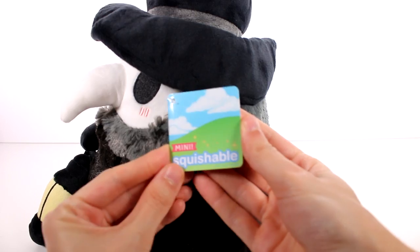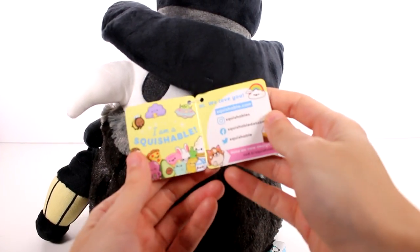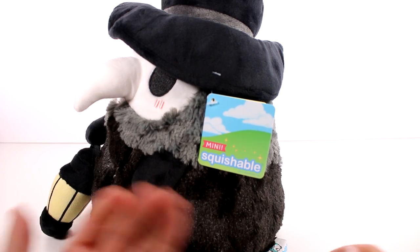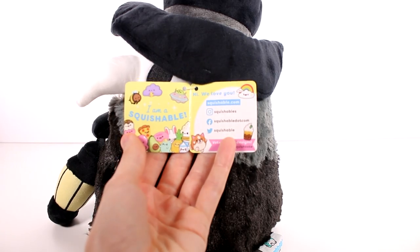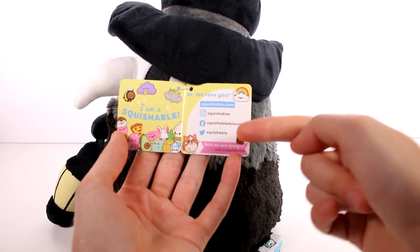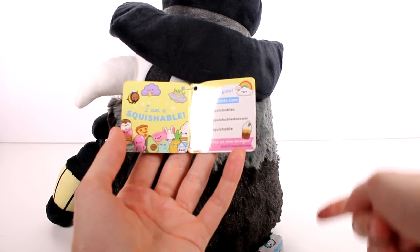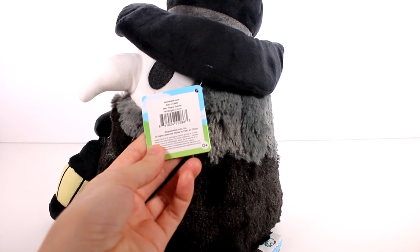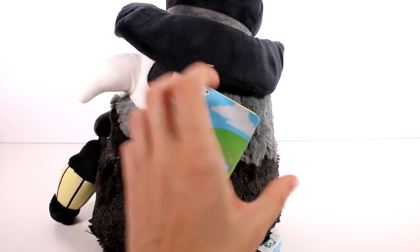Let's look at his little tag — it does say mini squishable. There are a few different sizes: micros, minis, squishable sizes, and big squishables. You can find them all on their website at squishable.com. They have all the social media right there, and you can even vote on new designs, which is really fun. I remember voting on some chicken designs back in the day.